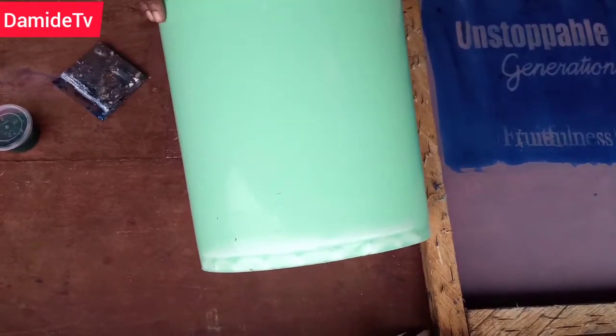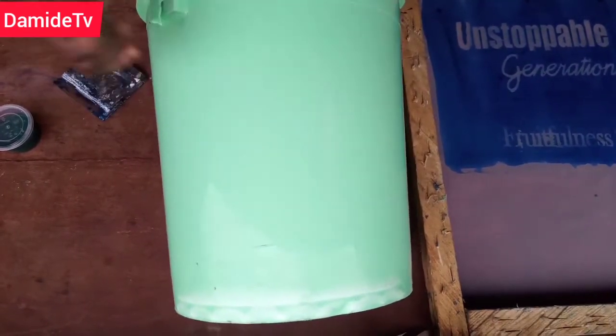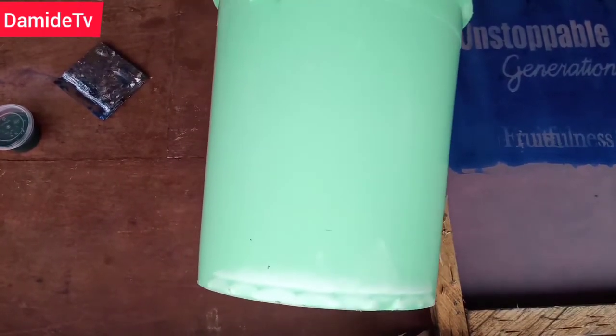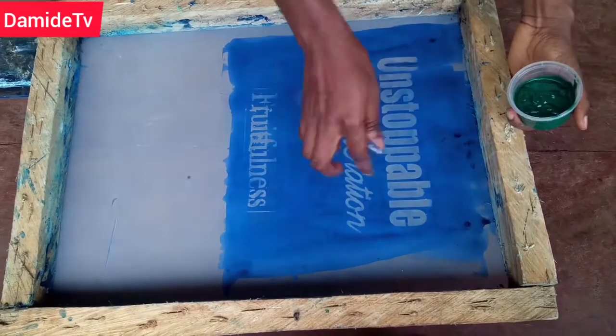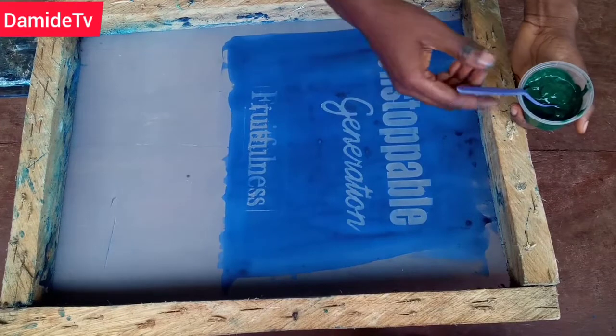It's very important for you to know the type of ink for each project. So you are using police speed ink. I have my rubber here — the rubber has to be a plain rubber. The next thing I'm going to do is just apply my ink on the screen.